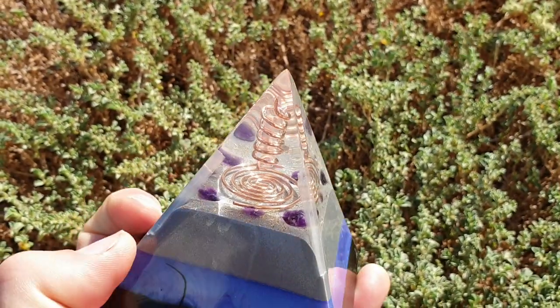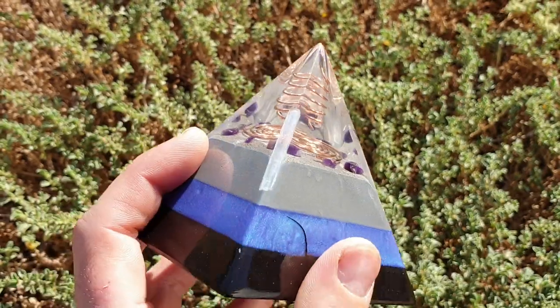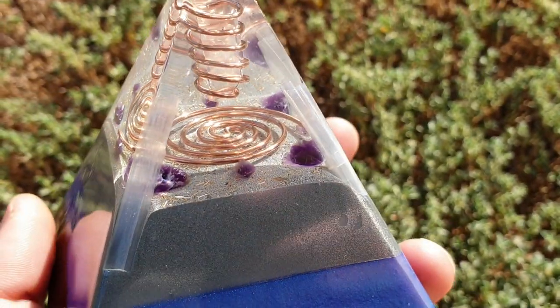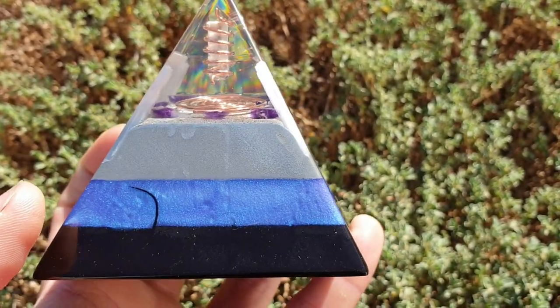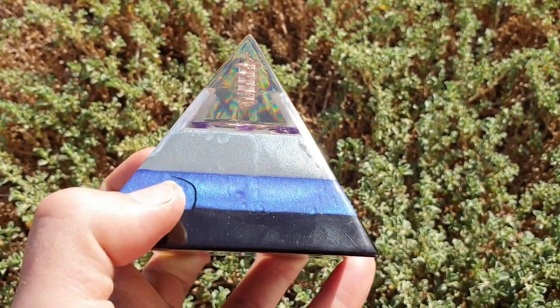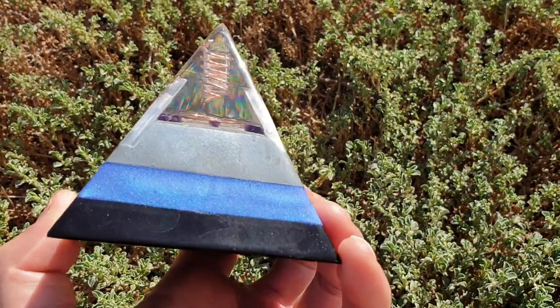Around there I've got selenite in all four corners — you can see that — with pieces going up to the tip. We've got amethyst down here. We've got functional glitter, which is your brass, steel, and aluminium shavings, and we've got aluminium powder. We've got just a colour — this is a lavender colour, so it's a bluey-purply colour — and the black is your black iron oxide and shungite powder mix.